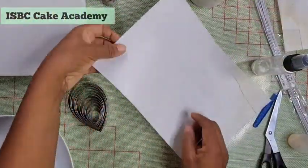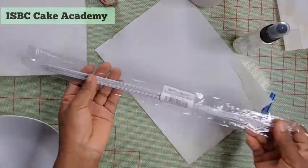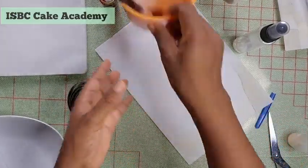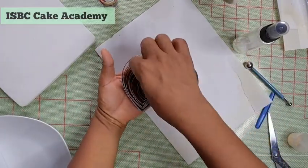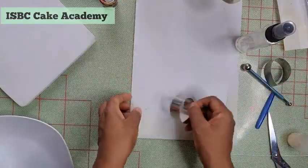Welcome to the ISBC Cake Academy channel. Today we are going to be making a very simple wafer paper flower. These are all the tools we are going to be using — a full list is in the description box below.